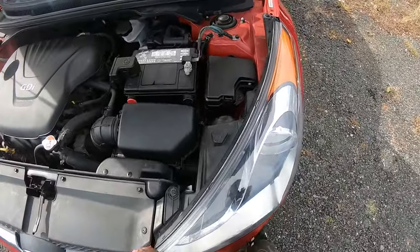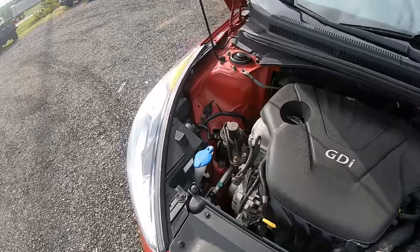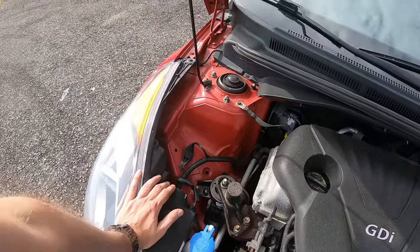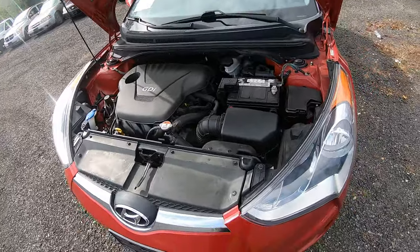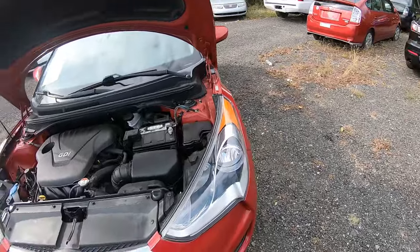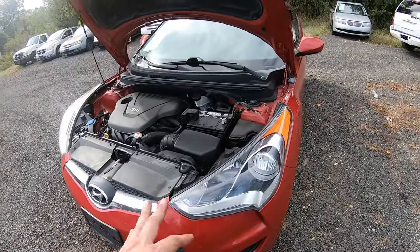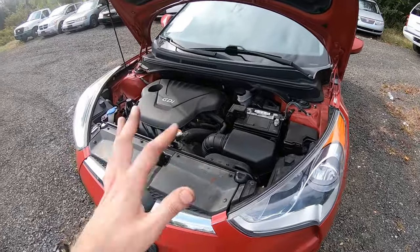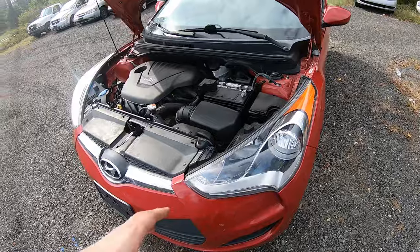As you can see, it's a very simple procedure. Passenger side is even simpler because we have a little bit more space here to work on. That's it, that's how you change your bulbs. To get new bulbs, you can go to the parts store or dealer or buy them online. If you're buying online, just type in, for example, 2013 Hyundai Veloster headlight bulb or low beam, high beam or turn signal.